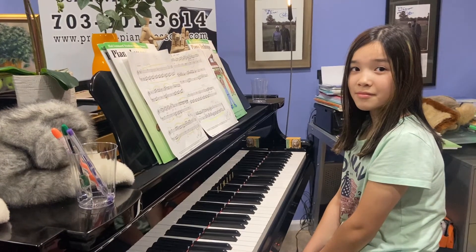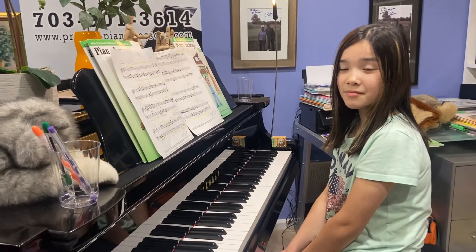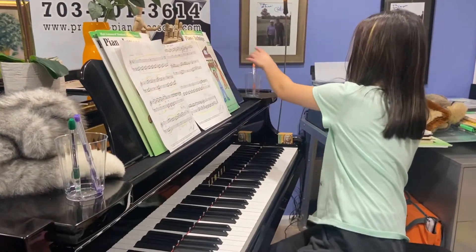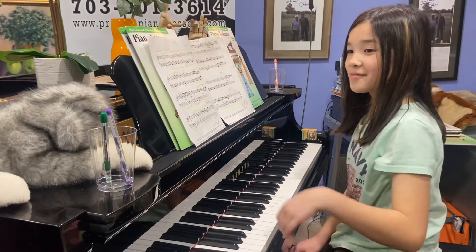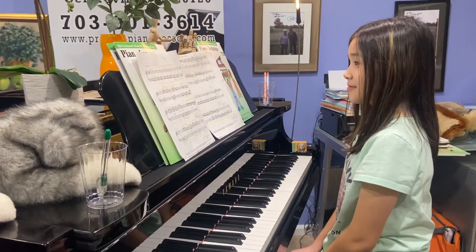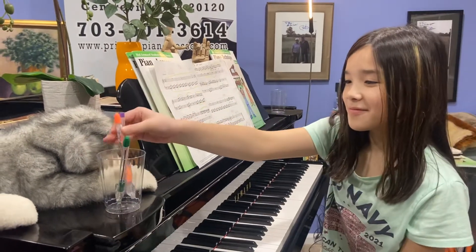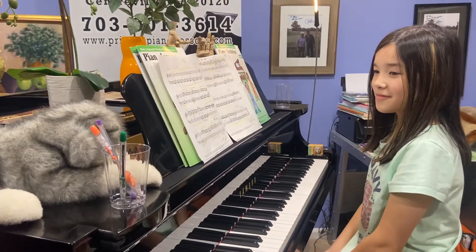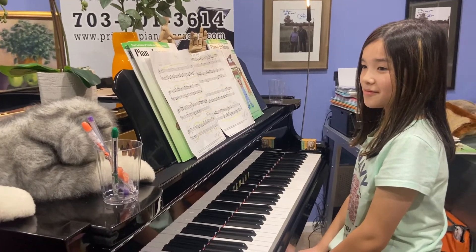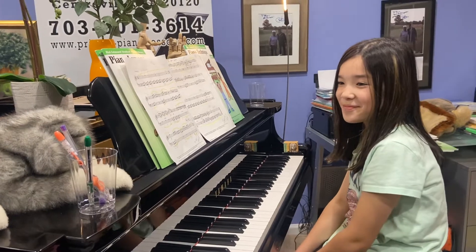So we set a goal of at least three correct times. Play correctly once and put the pencil to the right side of the piano. Play correctly a second time and put another colorful pencil on the right. If we make a mistake on the third time, all the pens go back to the left cup — which means, as Mia says, we have to start over.